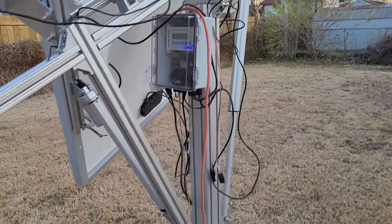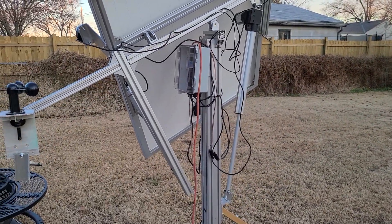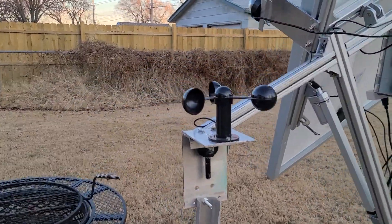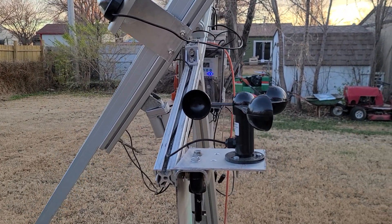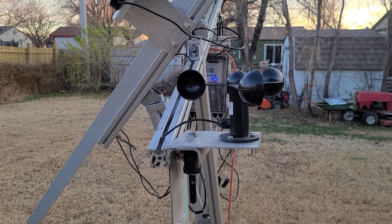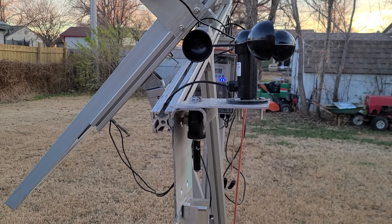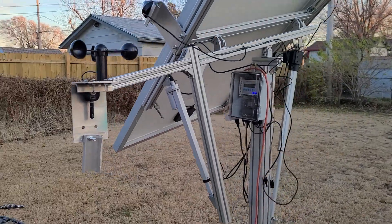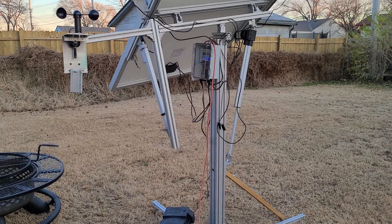So this is all the way fully extended to the north and to the east — all the way down.